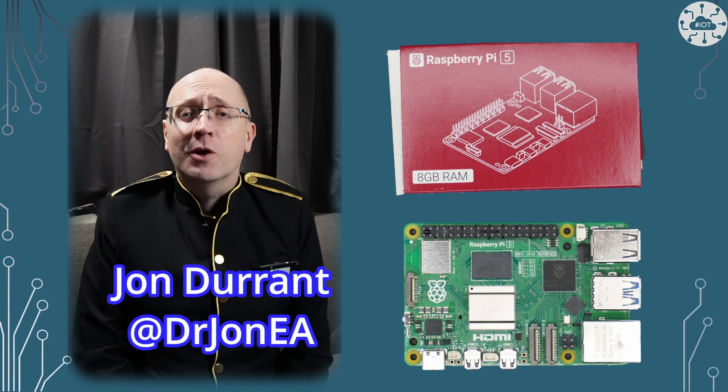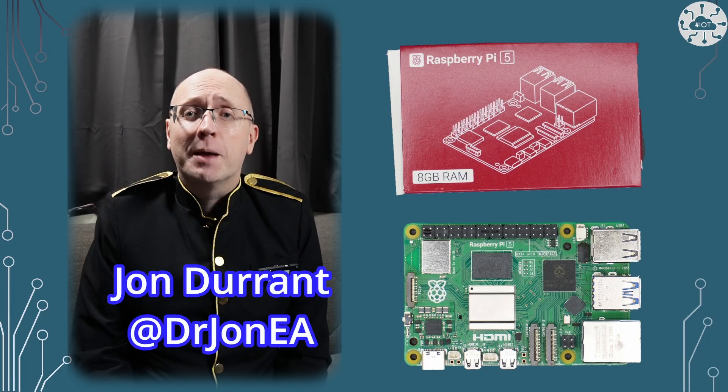Hi, I'm John, your concierge to the world of the Raspberry Pi Pico, IoT, Robotics and Fun Tech.